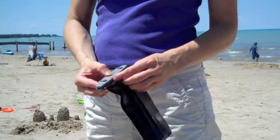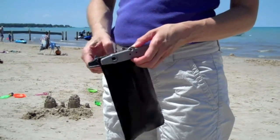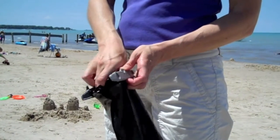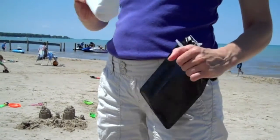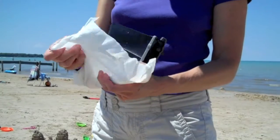Thanks, buddy. Let's see how it worked. I decided to wrap the EpiPens in paper towel to show any moisture. The paper towel is dry and so are the EpiPens.